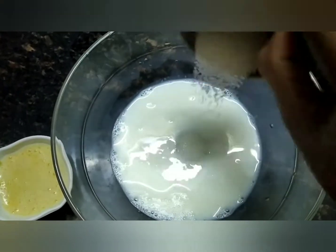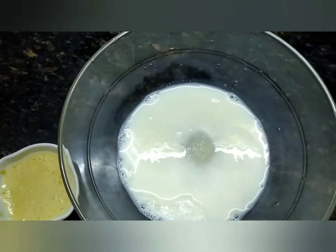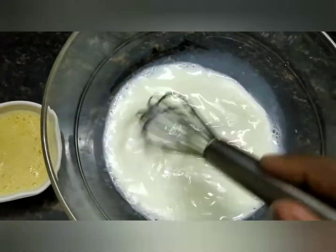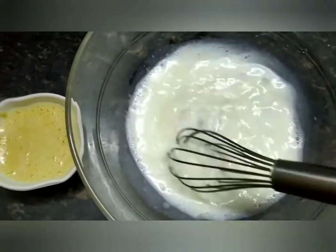We will add sugar to the egg. Add sugar to the egg and mix it nicely. The egg mixture should dissolve well.